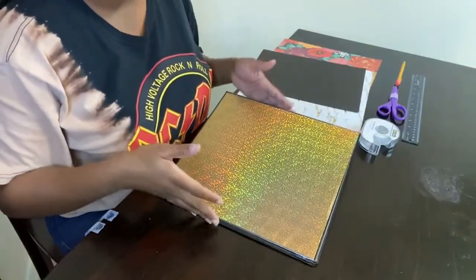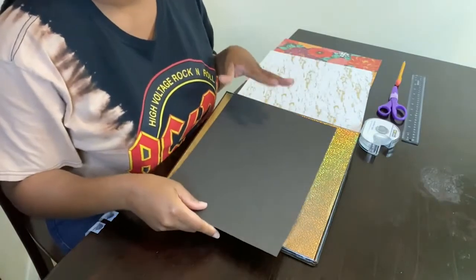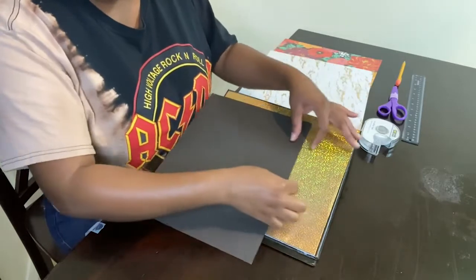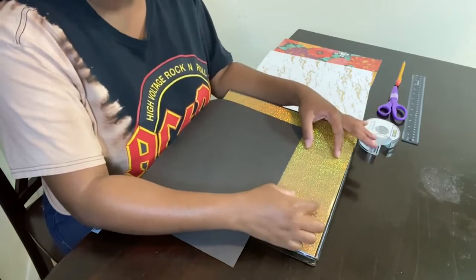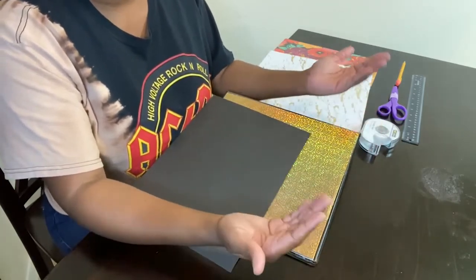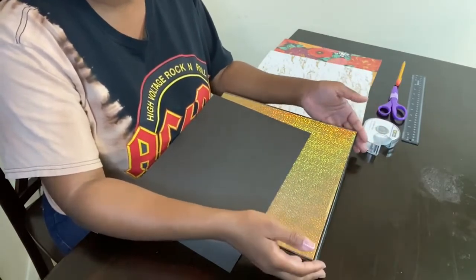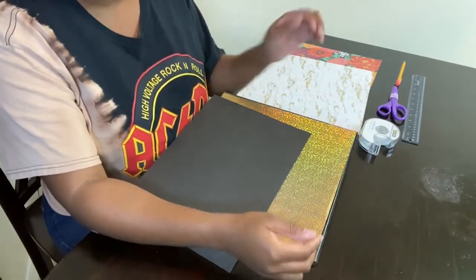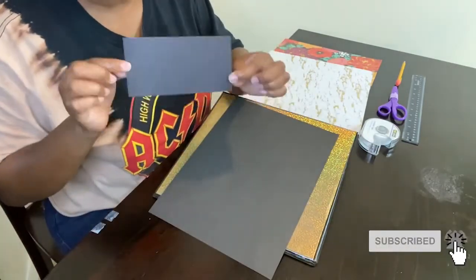Your next step is to take your construction paper and cut it to any size that you would like. I like to cut my construction paper a few inches so that I can place a label on it. On the label I put the course that I'm in and my first and last name — just so if I forget my binder somewhere they know who to return it to, or so I can grab the correct binder before class. I already pre-cut my label just a few inches.